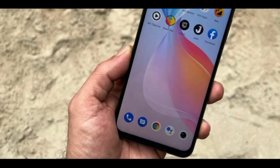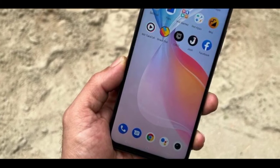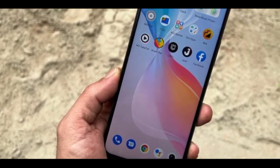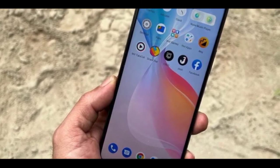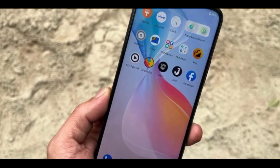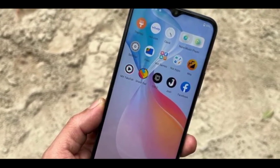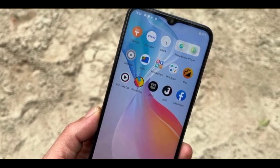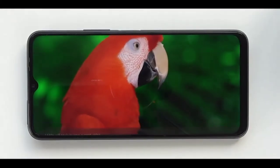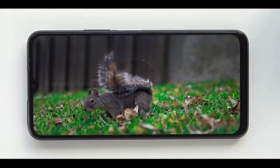In the phone, there is a display. The display is 6.58 inches, and an LCD panel is used. The LCD panel is a slight negative, but overall the LCD is satisfactory. The screen features a water drop notch design.